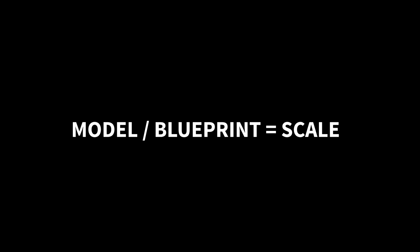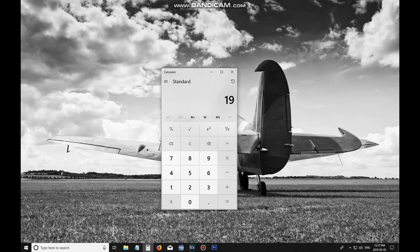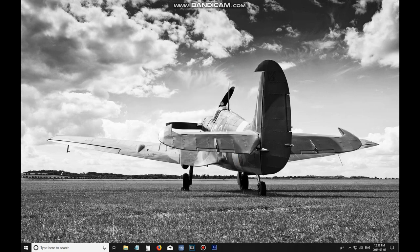Now that I have the measurement from the scale model and the measurement from the blueprint we can create a math equation, which is: scale model divided by blueprint equals our scale. So we're going to take 19.1 millimeters and divide that by 22.8 millimeters and that gives us 0.8377. If we move our decimal point two places to the right that gives us a percentage of 83.77 percent.